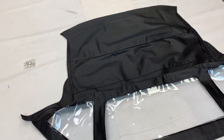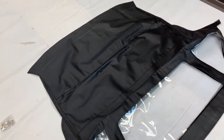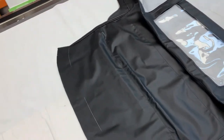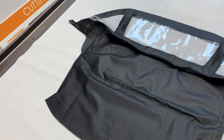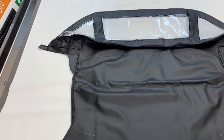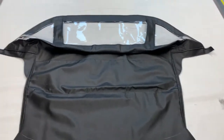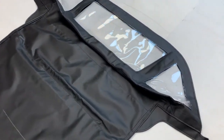We can also offer it in deluxe mohair canvas — DMC — not to be confused with SMC which is Stayfast, which a lot of other people out there offer as standard. Deluxe mohair canvas is the premium version, so it's a quality level higher than the Stayfast. Just bear that in mind when comparing apples with apples.